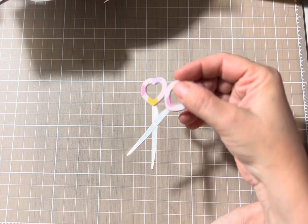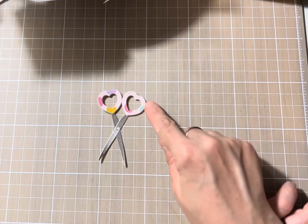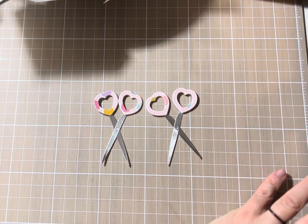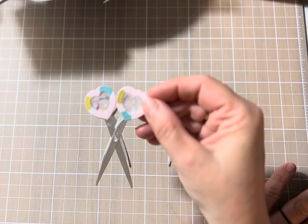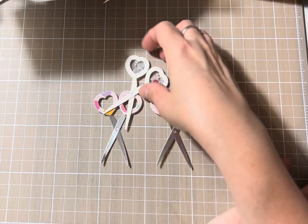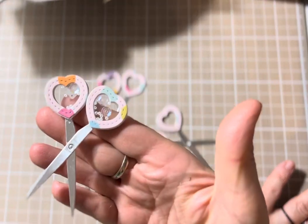I didn't use a brad here — I glued them together and just made some prototype. And obviously I had to make a shaker. It's still drying, so I'm trying not to make a mess inside. And here is my other one.